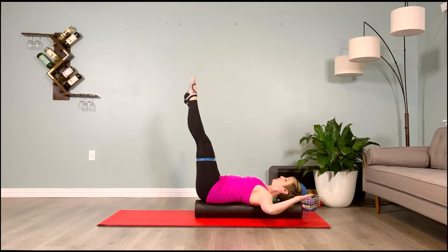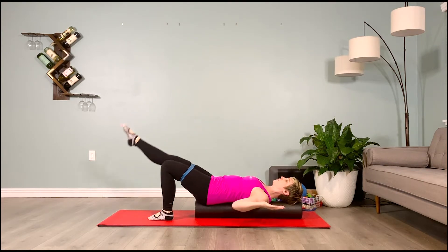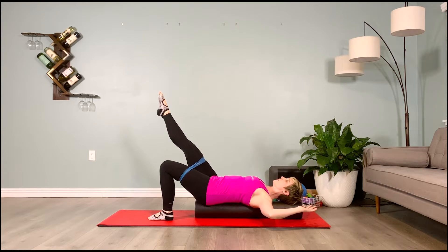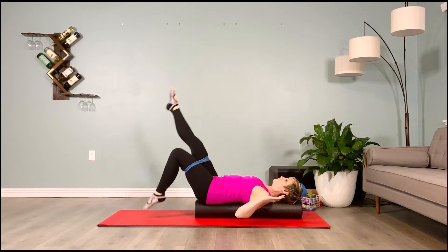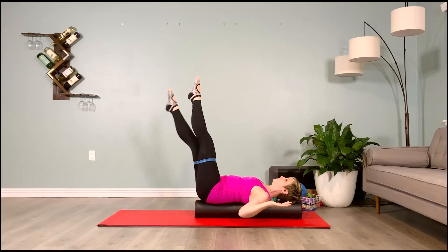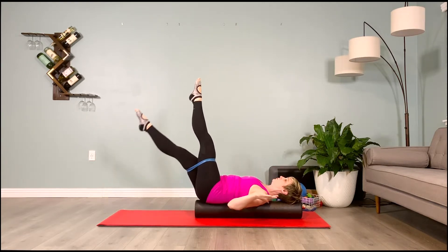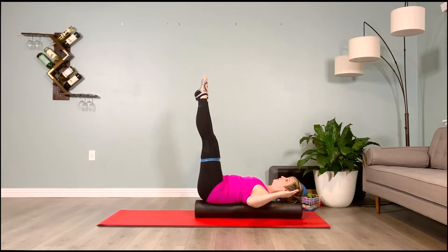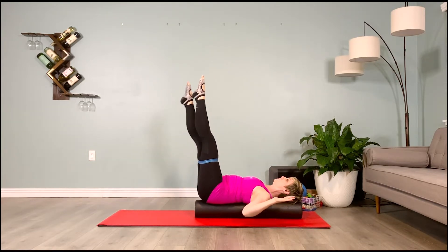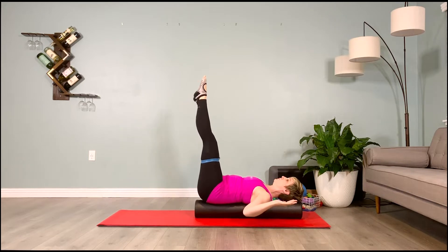Both legs up is quite a challenge — you really have to recruit the internal abs. If they're not strong enough yet, keep one foot down and work opposite arm and leg. As you pull the elbow to the side of the body, the leg lowers on the exhale; inhale to bring the leg up and arm back to cactus. Keep the head centered, chin lifted, sternum reaching toward the roller, shoulder blades wrapping around it. The wrist shouldn't flex — pull from the tricep, the flesh on the back of the arm pulling down toward the side of the body. Commit to breathing: exhale to lower, inhale to lift.